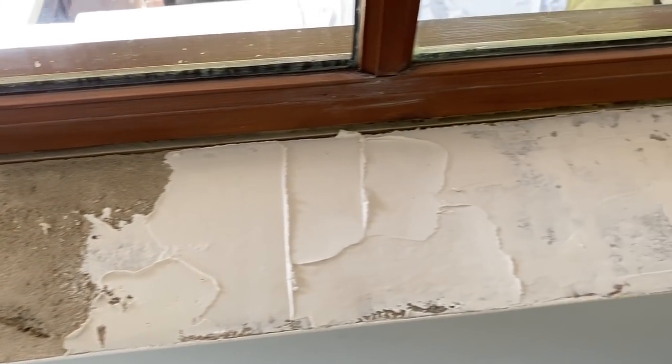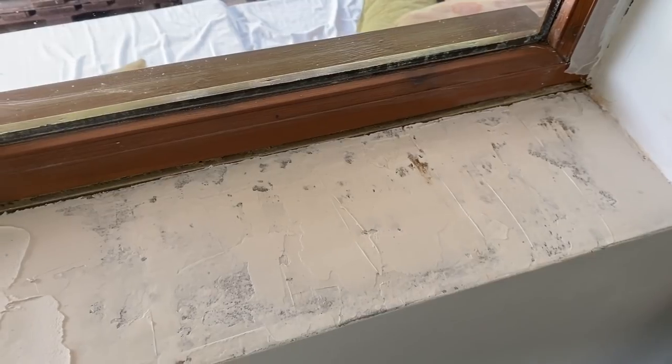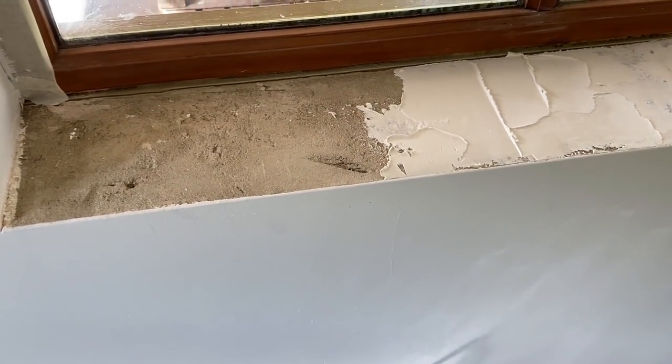This is really weird, but when we moved in the people before didn't put windowsills on two of the windows, and there was a weird texture underneath. So I just filled it with polyfiller and smoothed it out as a temporary measure.